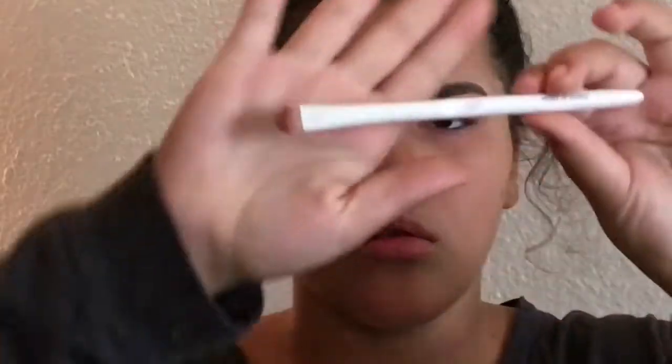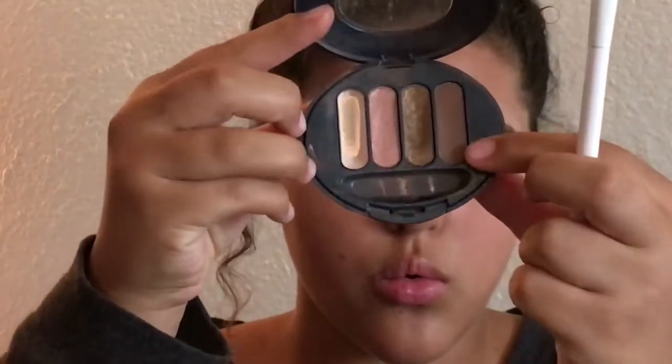Now I'm going back in with the white and putting it on my brow bone. Then I'm going back in with the Wet and Wild eyeshadow brush I used for my lid, going back in with that brown color, and putting it on my waterline or underneath my eye.